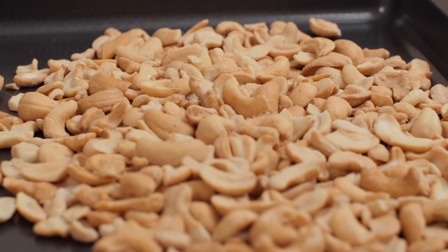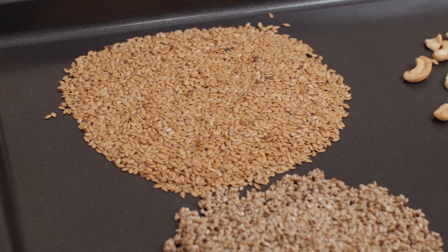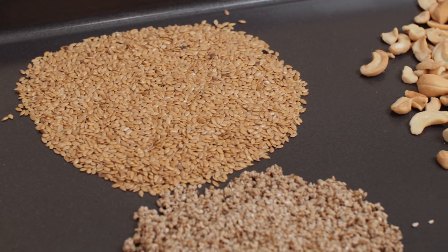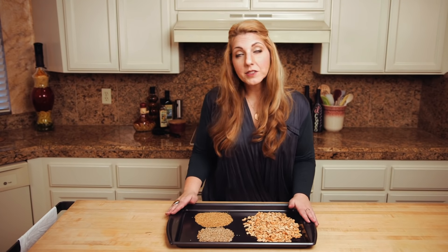The first step to making these is toasting some cashews, sesame seeds, and flax seeds in the oven for about 10 to 12 minutes. You certainly could use nuts and seeds that are already toasted, but I think the freshness and the quick toast is really important. So these are gonna go into the oven for about 10 to 12 minutes.